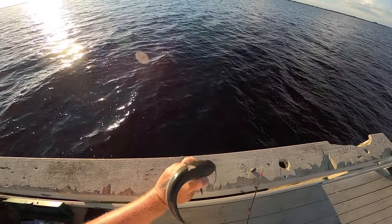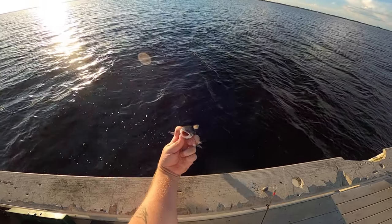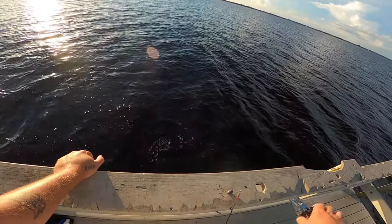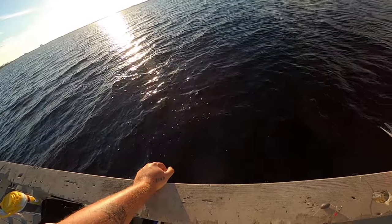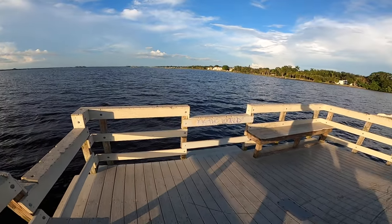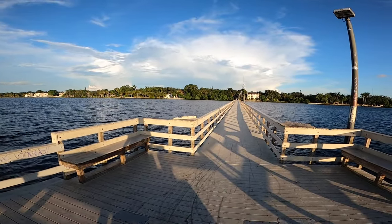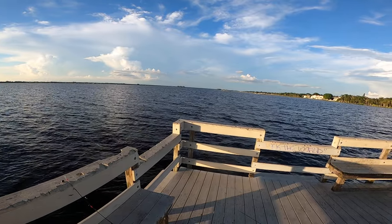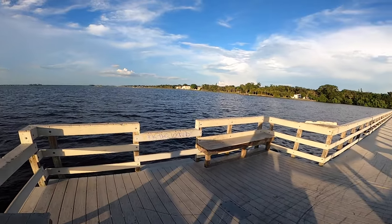That's the hardhead catfish. Some people like to eat them — I don't. There's no size limit on this fish; you can catch and keep as many as you want as far as I know. You do need a fishing license in some places though, so keep that in mind. Hopefully that's helped you guys out — any questions, feel free to leave them in the comments below. Thanks for watching.